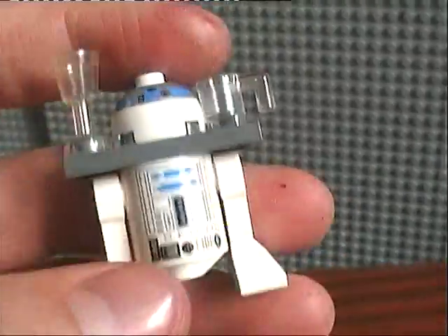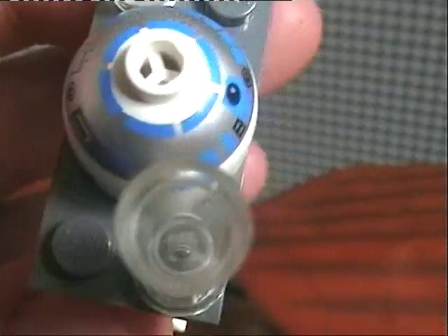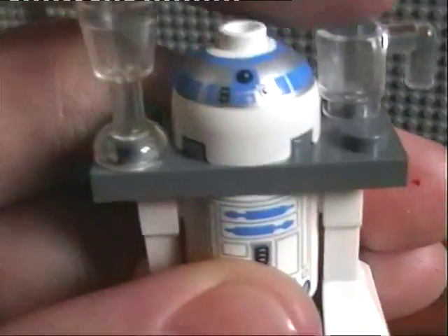Okay, this has been Dark of the Rock. Thanks for watching and — wait, silly me, I forgot to show you R2-D2. Here you go — you've all seen him before. He just comes with this 2x4 plank of Lego on him with these cups, so it's a little drink-holding machine. Okay, this has been Dark of the Rock. Thanks for watching and goodbye!